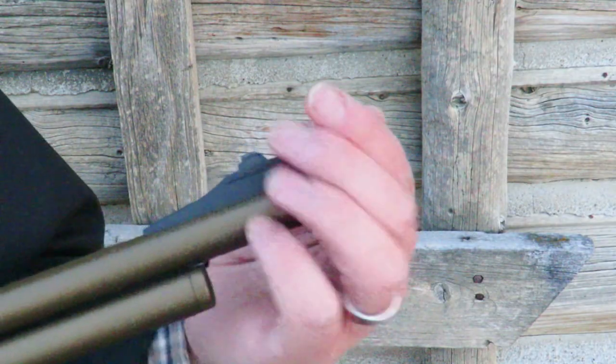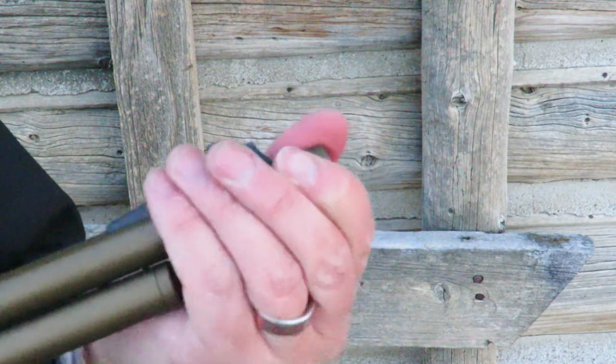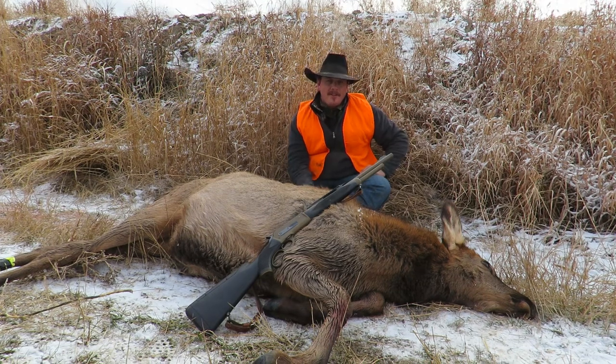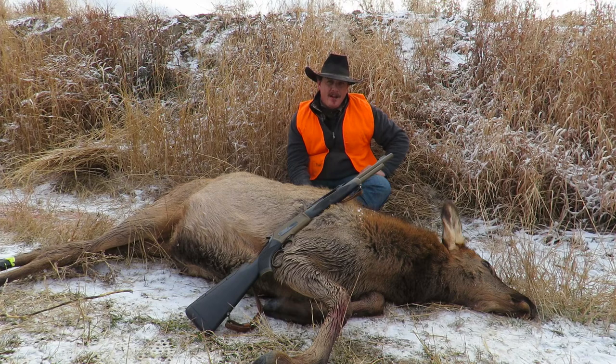The Boar Buster Mark II also has a threaded muzzle. You can unscrew the cap and replace it with a muzzle brake or a suppressor. I was able to harvest an elk with the Pedersoli Boar Buster Mark II. We wanted to make the ultimate modern lever gun — and by modern I mean it's got a coated wood stock, a Cerakote finish on the metal parts, a modified rail, an adjustable comb on the stock, and a threaded muzzle. Unfortunately, as is sometimes the case when hunting elk, an opportunity presented itself when I wasn't able to get my camera gear out.